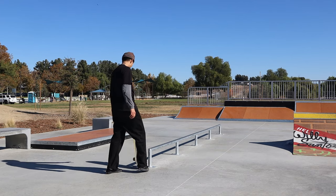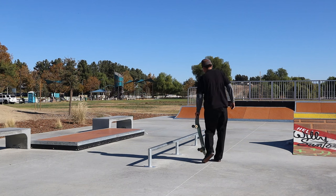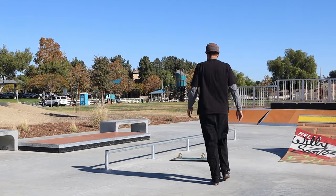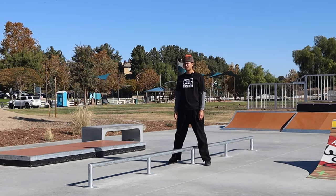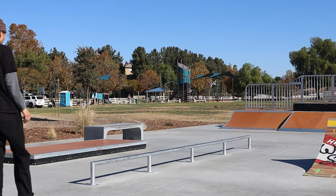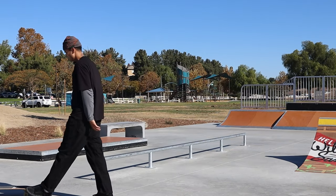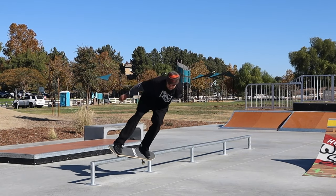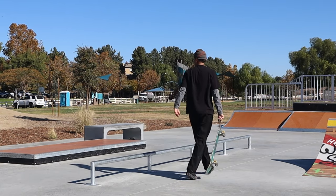This rail is low, so if you pop too much it's no good, and if you pop too little it's no good. It's a really good rail to learn on, but maybe I'm not bending my knees enough in the feeble. I'm leaning to the side I come in on, but it's not working out for me.